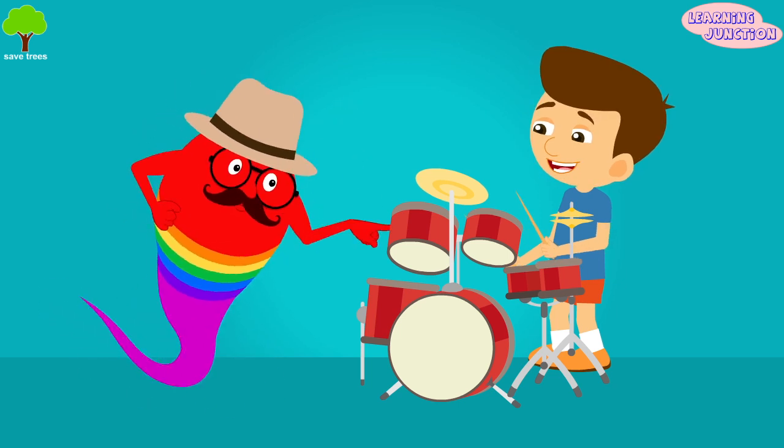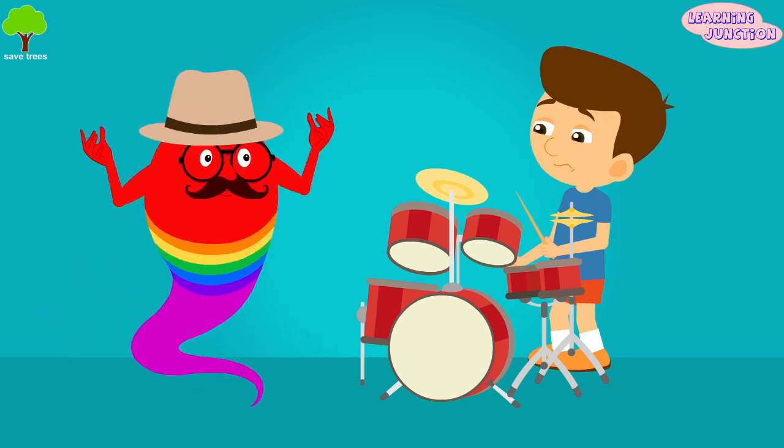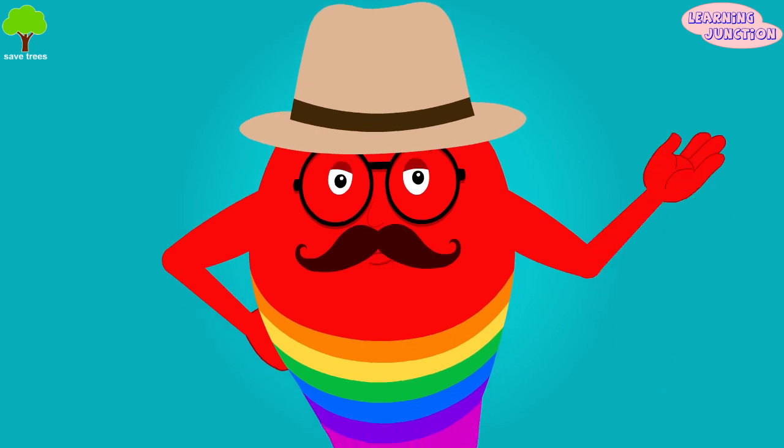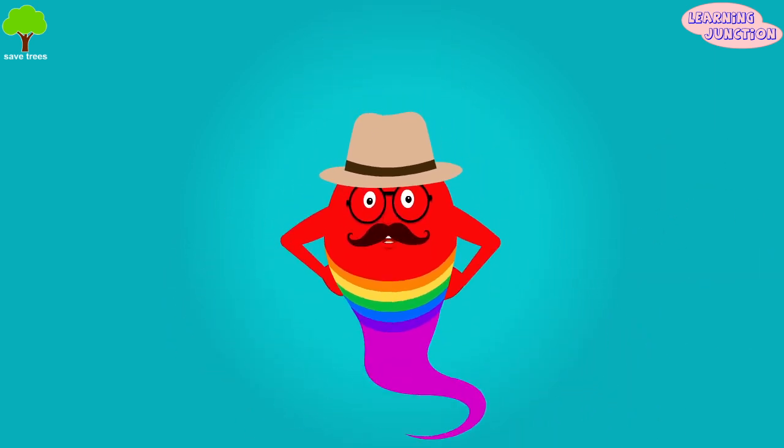Hey buddy! Let's see how the drum in your ear helps you hear. You look confused. Let's understand this.